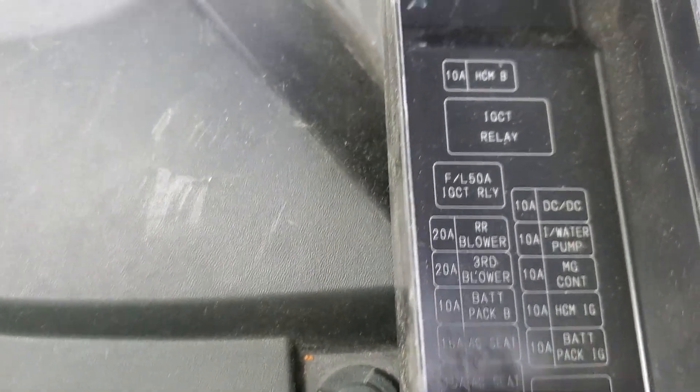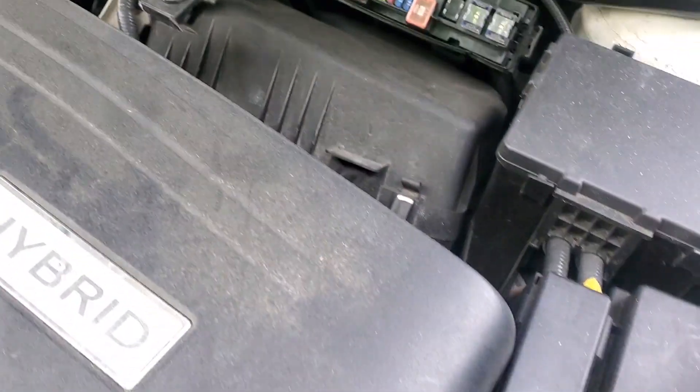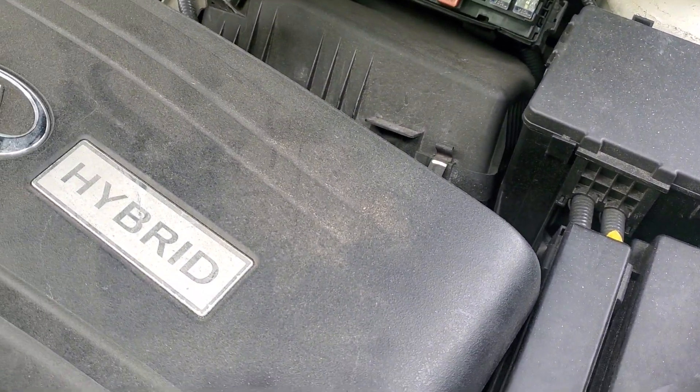But there's a 10 amp battery pack, HGM, the water pump, DC. I'm surprised there's a fuse for the water pump considering I think there's a mechanical water pump on this car.